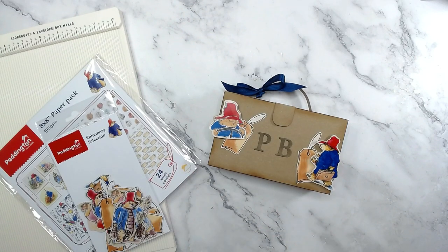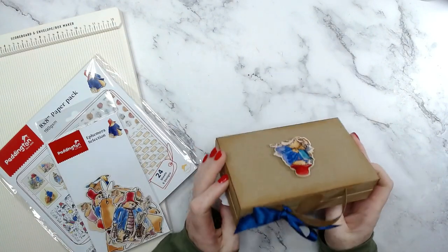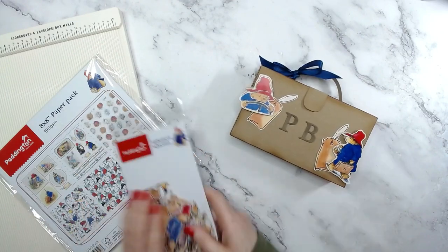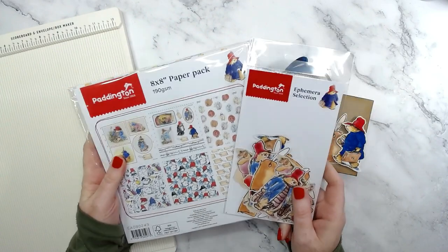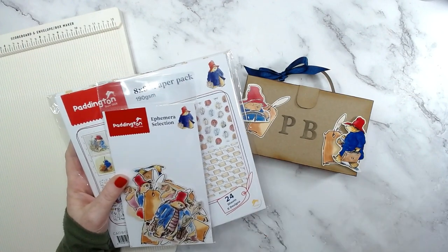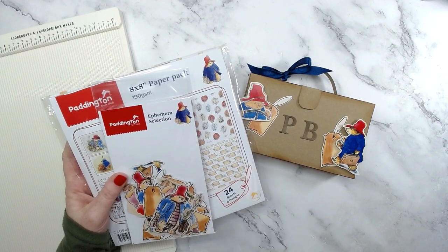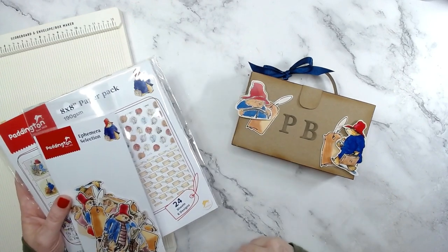Hi everyone, it's Helen here and thank you very much for joining me for today's video. Today is a very easy and simple project - we are going to be making a Paddington suitcase. All you're going to be needing for this is basic supplies and I'm going to be adding the ephemera and the papers. The whole Paddington collection is now back in stock at Craft Stash and I'll list everything down below. I've just selected the ephemera and the paper pack. I had my eye on this last year when it first came out and missed it, so I jumped straight back on it when it came back because I had this particular project in mind.